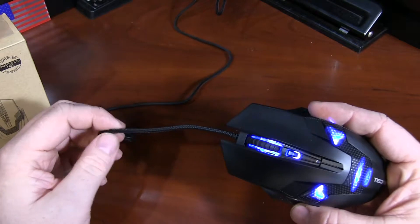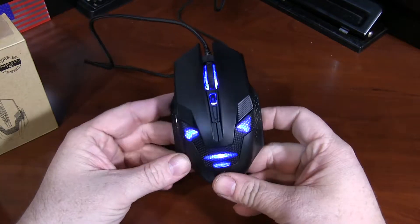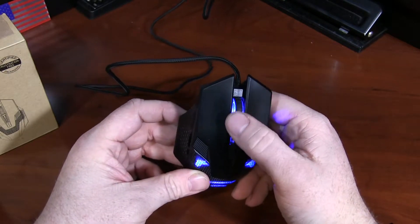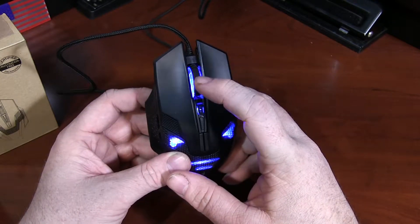It has a nylon braided cord, some blue LED lighting — not RGB, just blue — but still looks nice. A good scroll wheel. It has a good feel to it, with individual clicks, and you'll see the nice rubber on there.